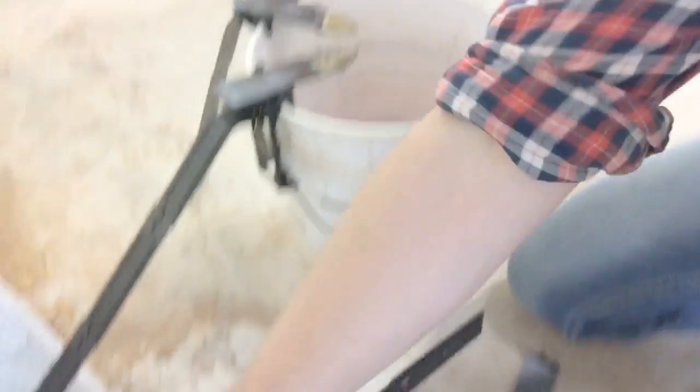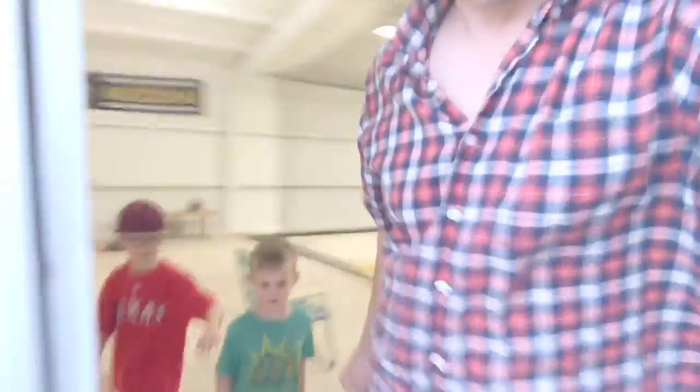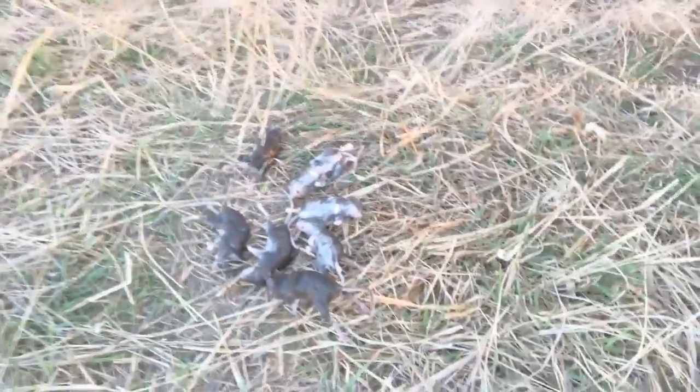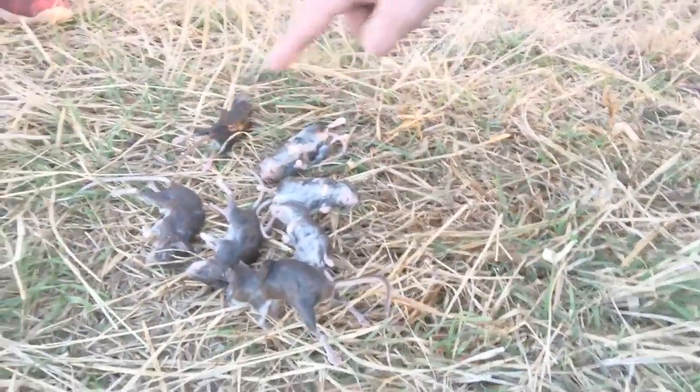Look at that water guys. Let's dump it out and see how many there are. We got here in the grass, let's dump this out and see how many mice we caught — it was just in there for a few days. Don't get in that water guys. We got one, two, three, four, five, six, seven mice.